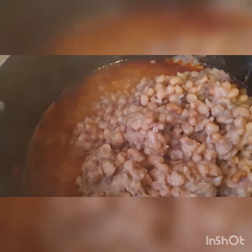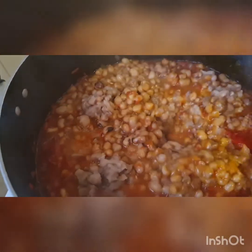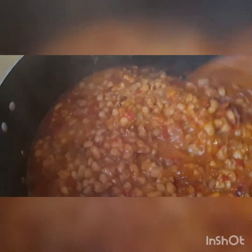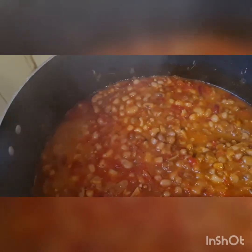The aroma is something else and the taste is wow! My kids are lovers of beans — they don't joke with it. Look at how it's looking — I love my beans very soft. This is really, really nice. Please try this recipe and thank me later. Don't forget to subscribe, share, like, and give me a thumbs up if you've tried any of my recipes, and leave a comment below.